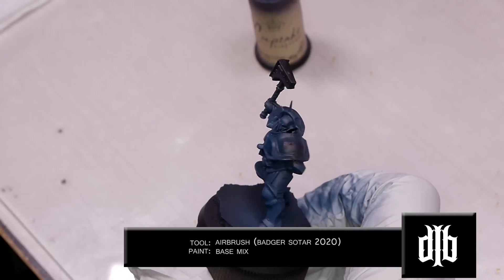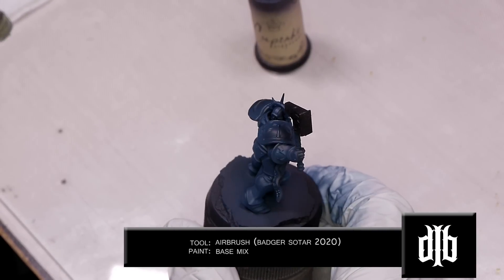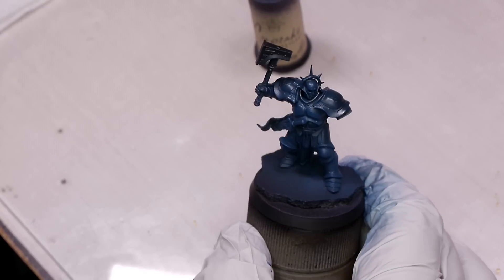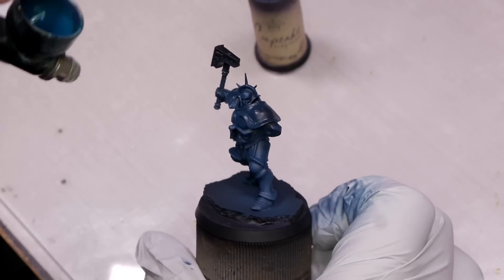Now we'll use our base mix, which is just the Periscope and Sick Green, and you'll spray this at about a downward 45-degree angle, so you want to hit all the upper areas but not get stuff that's directly pointing down.